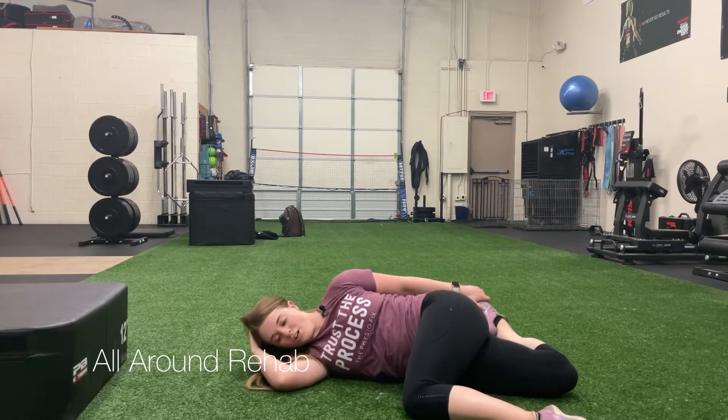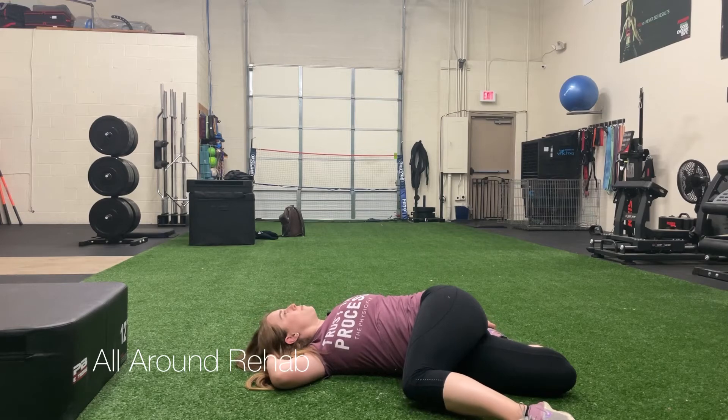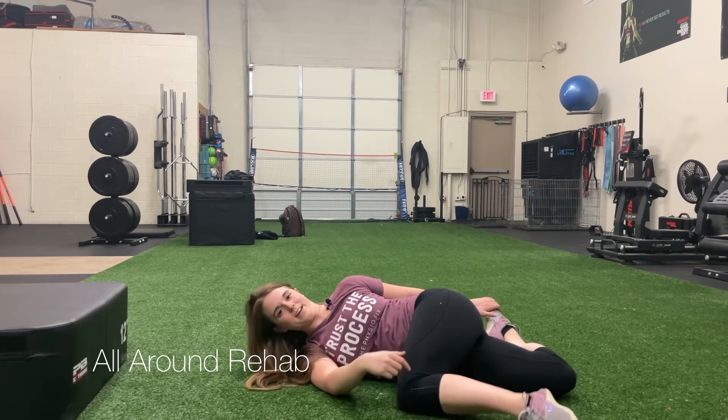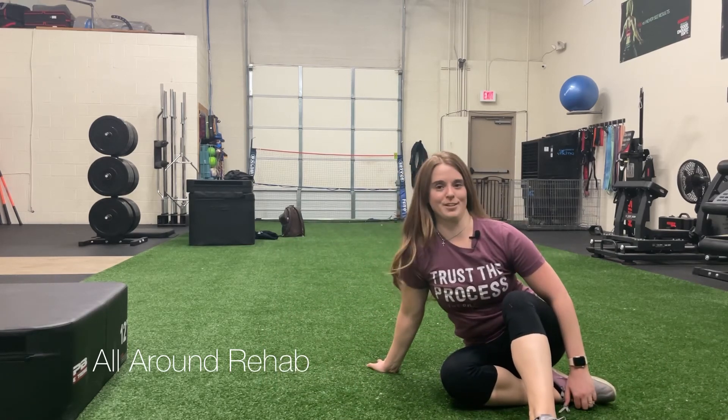Keep that knee on the floor, rotate down, and rotate back, really opening up your chest and feeling a stretch through this bottom quad. This is a bretzel stretch with a thoracic mobilization.